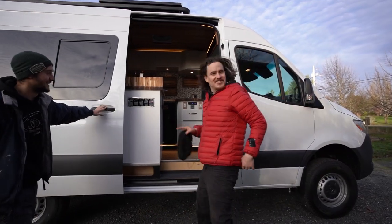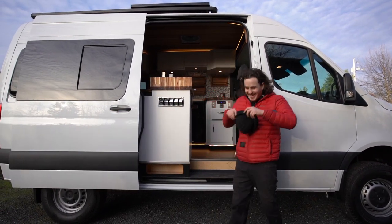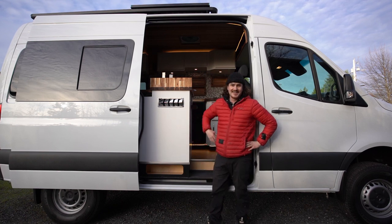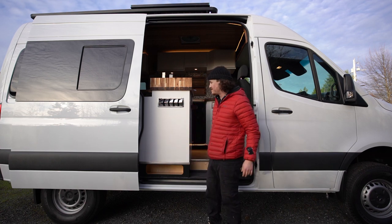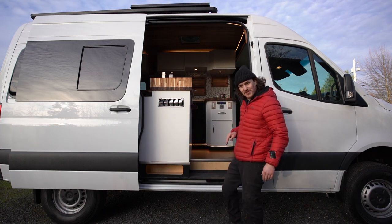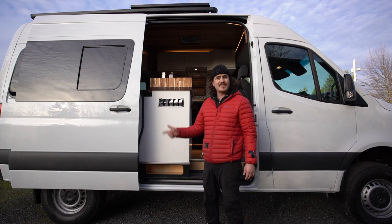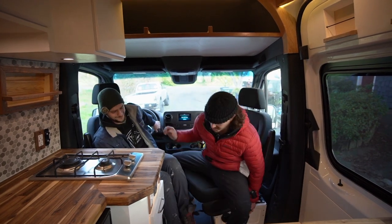Welcome to the rig! What's going on guys, I'm Derek. Bogdan just welcomed me back into the world - I felt like I was born again. And this right here is a 2021 Mercedes-Benz Sprinter 4x4 package, 144 wheelbase, and the high-top roof for all of your standing pleasures.